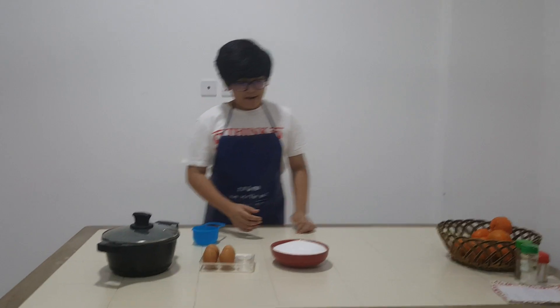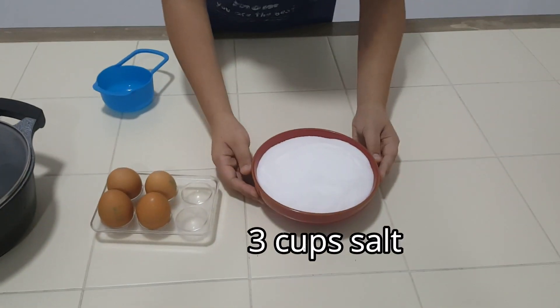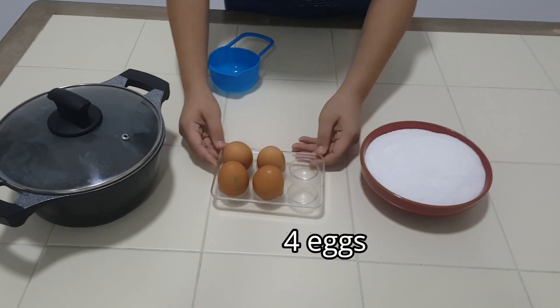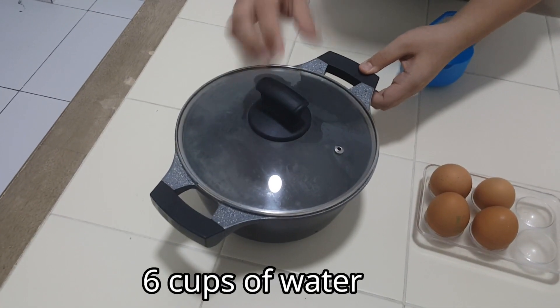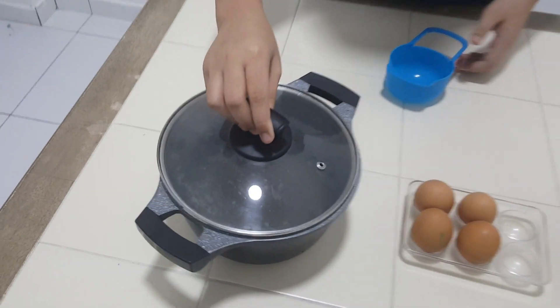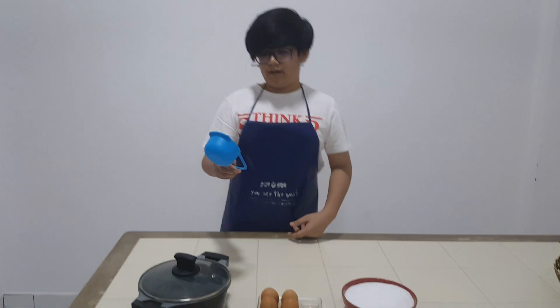To start off, I have 3 cups salt, 4 eggs, and 6 cups water in a casserole. I have already measured the salt and the water in a cup.